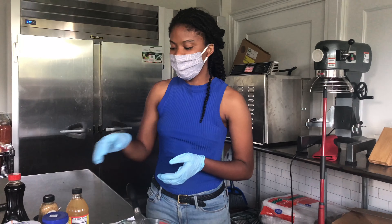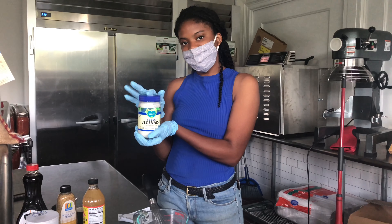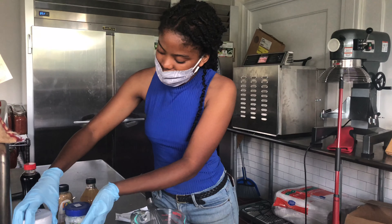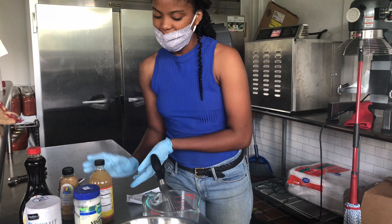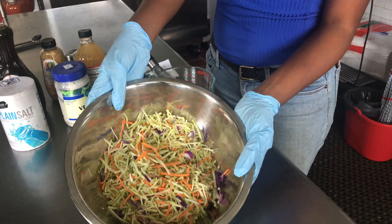For the ingredients you'll need this week: a mayonnaise — we decided to use a vegan mayonnaise but any type of mayo works — some sea salt, maple syrup, honey dijon mustard, apple cider vinegar, and of course the featured crop of this week, some cabbage.